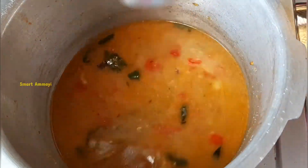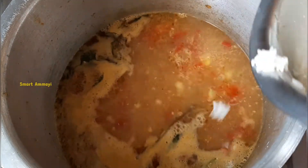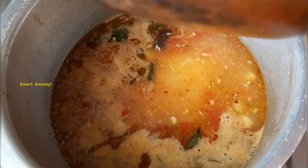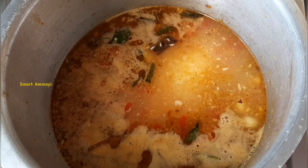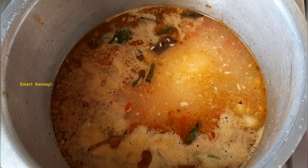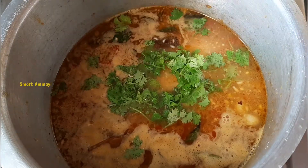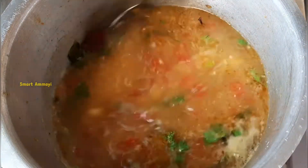Now I am going to add 1 glass of BM. It will be a little less than 2 glasses of water. After adding water, wash it. Add a little bit of oil and put it at 3 or 4 degrees. Let it boil.